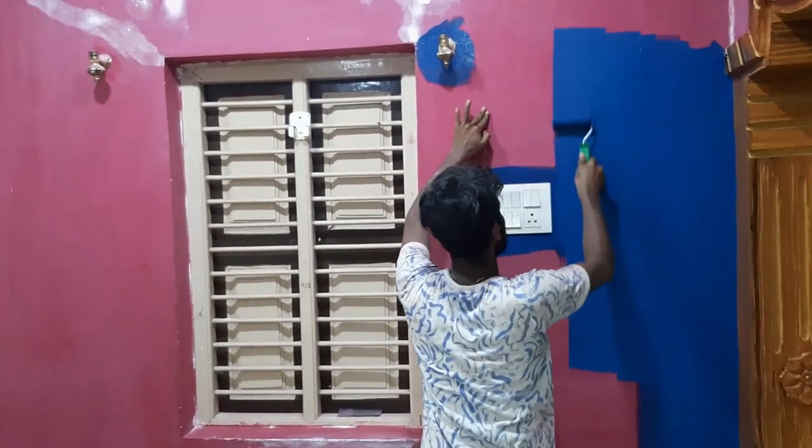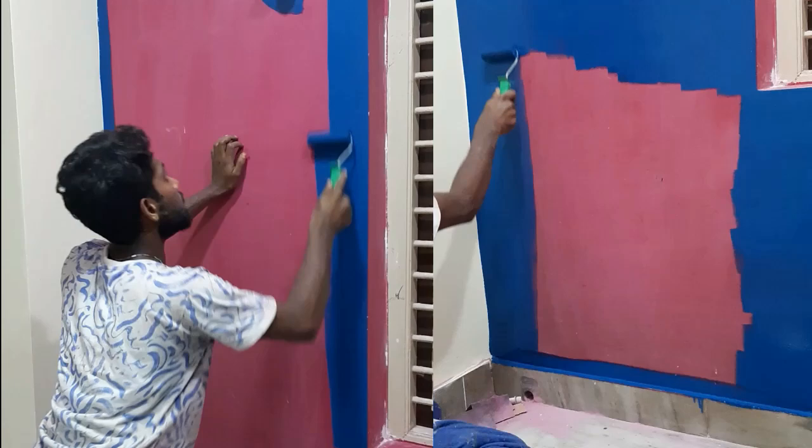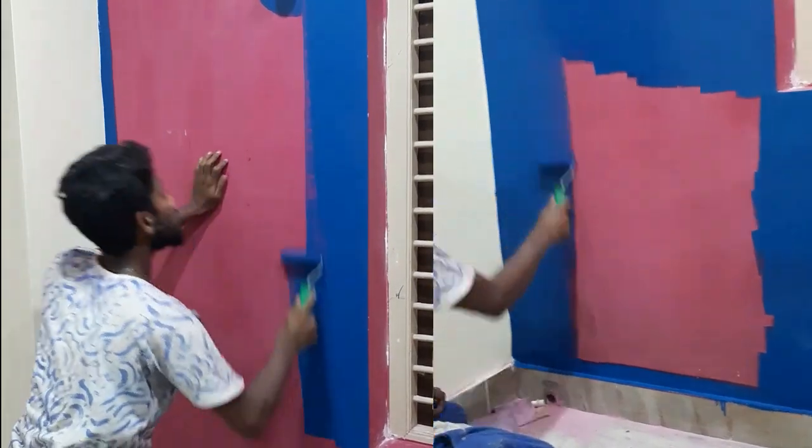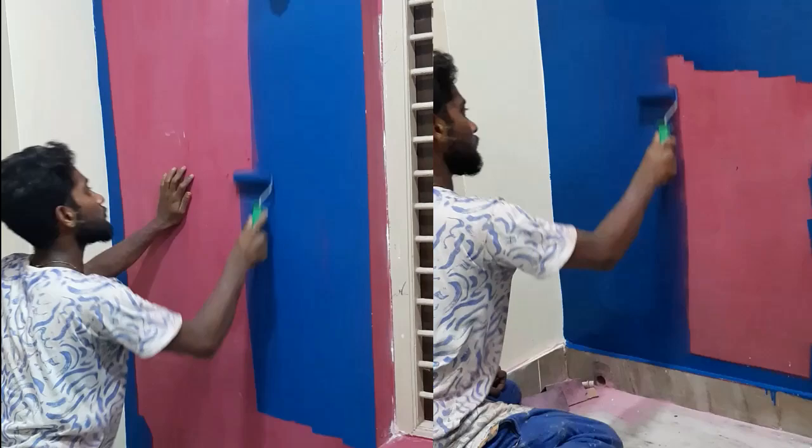You don't have a primer — you can cover the pink color. You don't need a primer for dark colors. Use a 3-inch sponge roller.